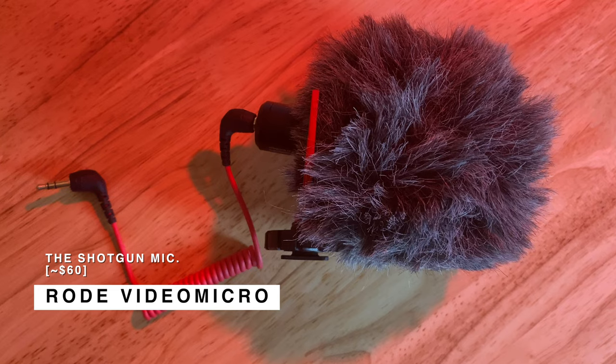Next up is this Rode shotgun mic — their entry-level model. I used to have the VideoMic Pro, which sounded phenomenal, and this doesn't sound too far off, though it's a little more tinny. For what I use it for — recording ambient sound of a scene or shooting vlog or run-and-gun style video — it works perfectly. It sits right on the wooden side handle. One thing I like over the old VideoMic Pro I had: this one turns on and operates as soon as you turn the camera on. With the old VideoMic Pro, you had to turn it on separately, so there would be times when I'd start recording and forget to turn on the mic. With this, as long as it's plugged in, it's going to work.